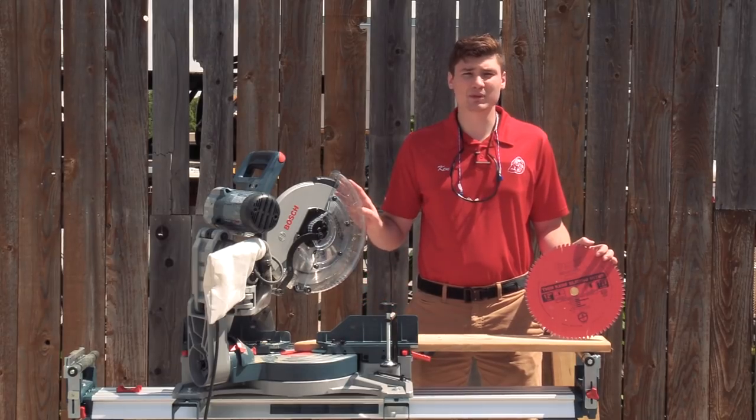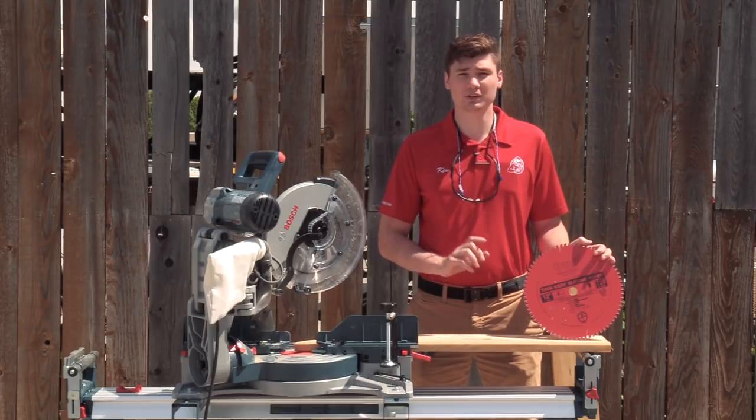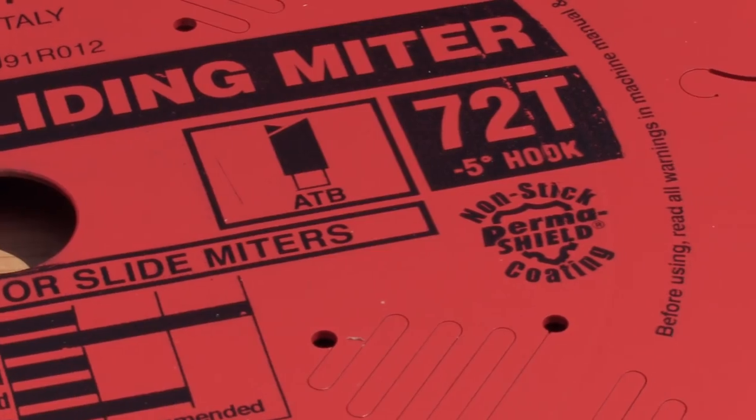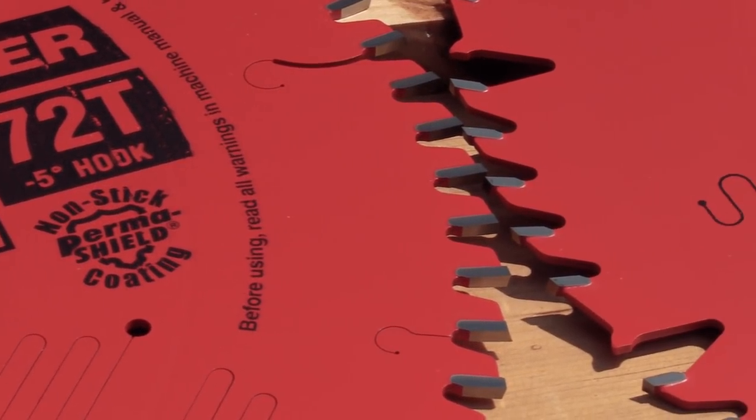When using a sliding miter saw like what we have right here, we really recommend using a negative tooth pitch angle blade. The reason being is it's going to help with tear out of the material and it'll also keep the saw from kicking that end piece back at you.